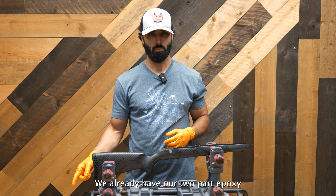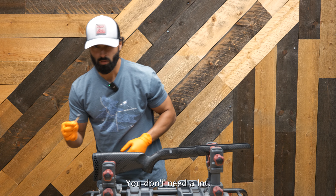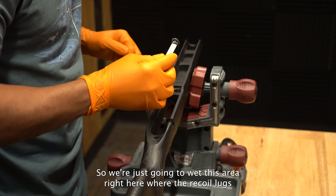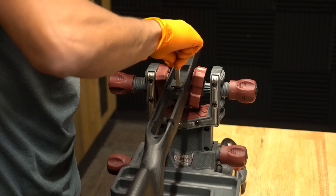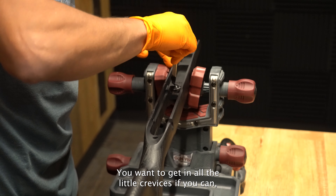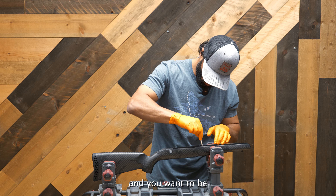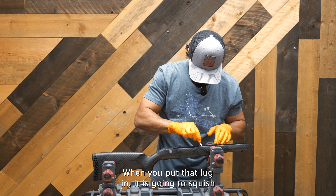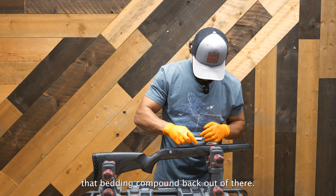We already have our two-part epoxy pre-mixed. You don't need a lot, so we're just going to wet the area where the recoil lug is going to sit. You want to get into all the little crevices if you can, and be careful not to put too much in there. When you put that lug in, it is going to squish that bedding compound back out.